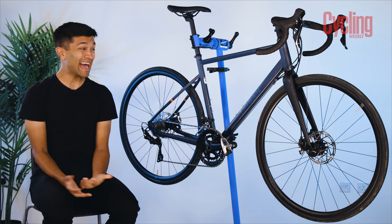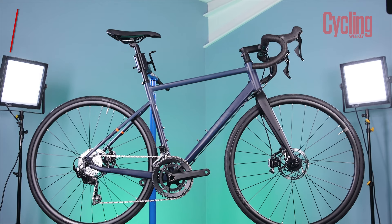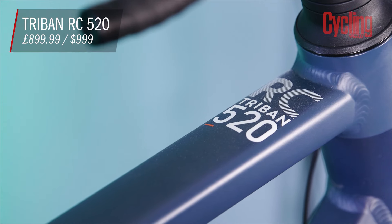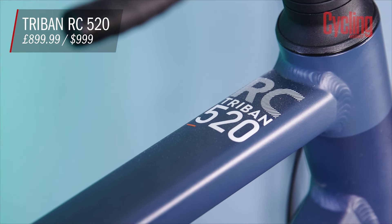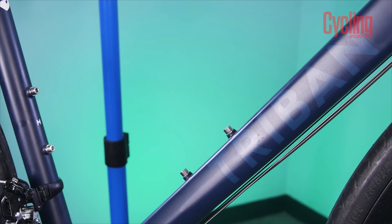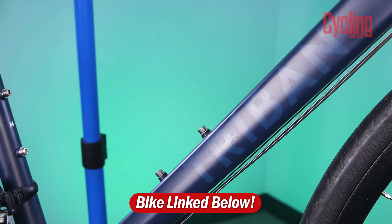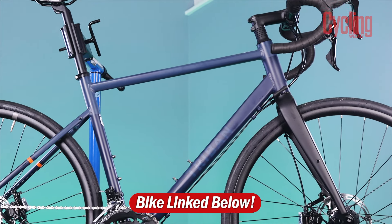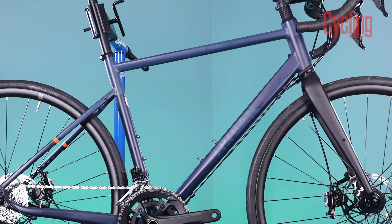The Triban RC520 has been on the market for a while now, but we still feel like it goes slightly overlooked in the budget road bike category. Perhaps it's down to the fact that it's sold by Decathlon and there could be some consumer snobbery around brand names, but when it's being sold at such an attractive price point, you cannot ignore it.